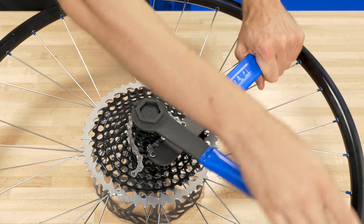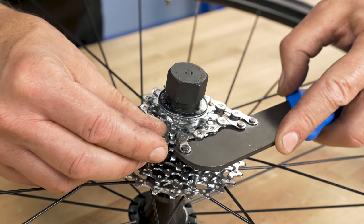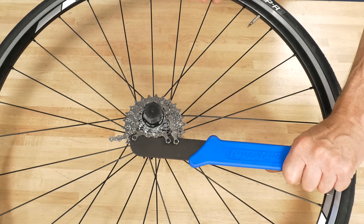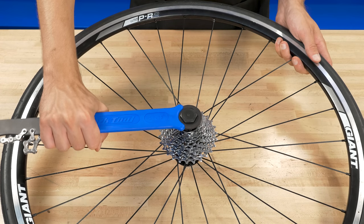The SR12 is heat treated to prevent bending and flexing and features hardened pins to keep the chain securely in place. The 1 inch hex opening fits Park Tool freewheel and cassette lock ring tools.